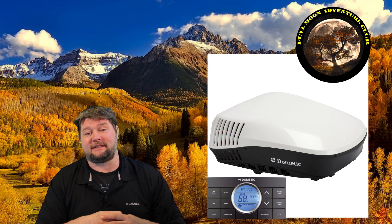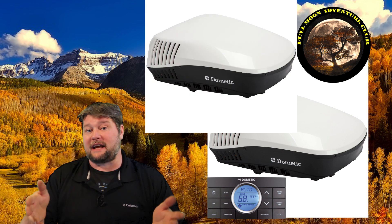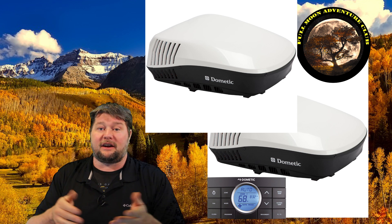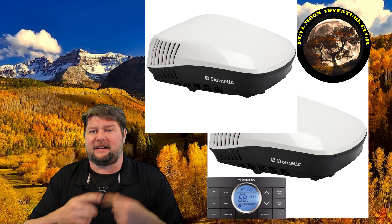3000 watts is more than enough to power two rooftop air conditioners on your RV. That's a perfect example of where the surge might come in handy, because perhaps your air conditioner is going to run at 1500 watts, but when you start it, it takes 2500 watts just for a couple of seconds to get going.